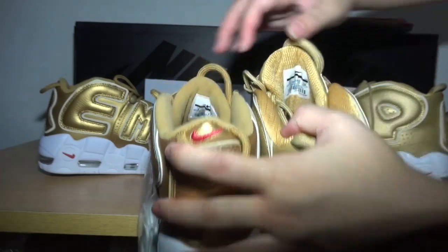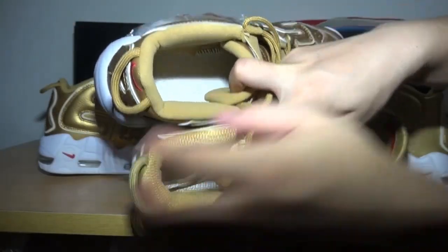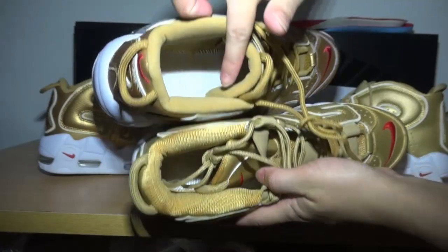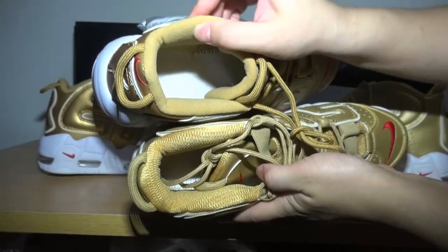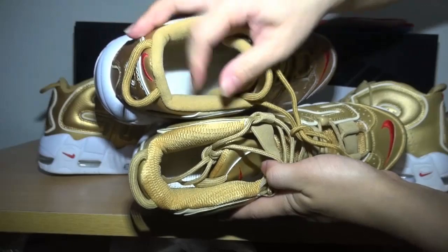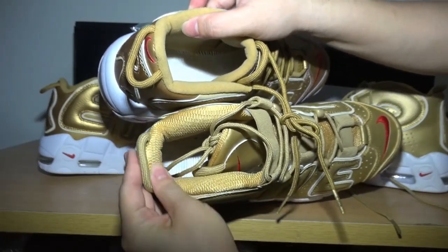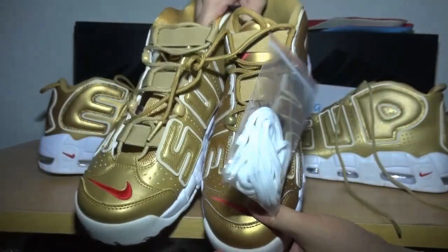And now I'll show you the inside. We can see the material — check this part, the material. The right version is more soft, very soft material. But the round version — we can touch — not very soft.